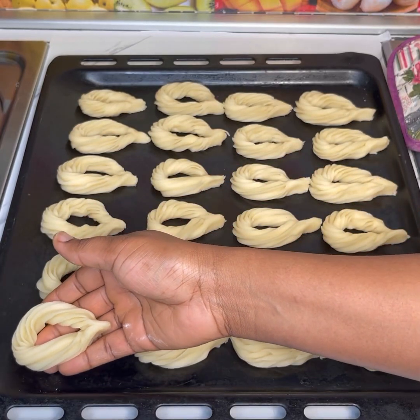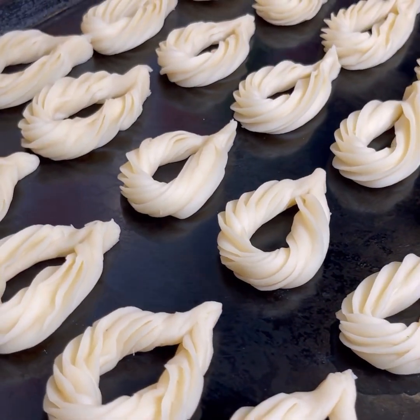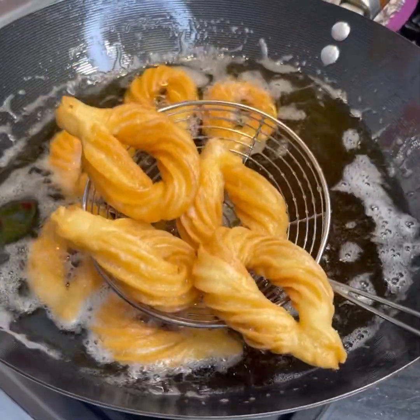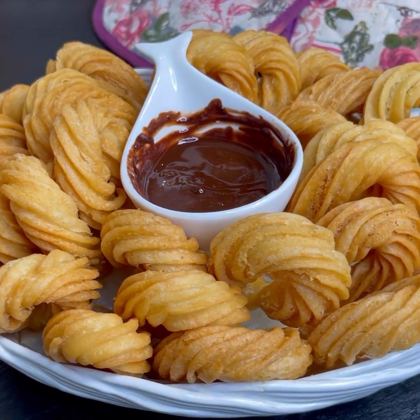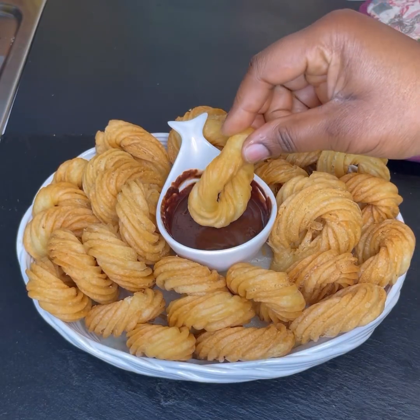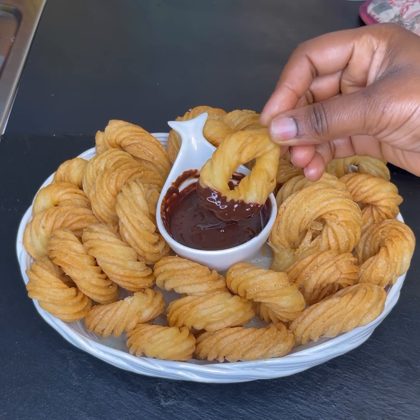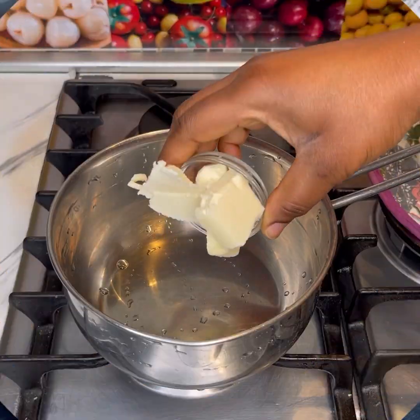Hello beautiful and wonderful people, welcome back to my channel! If you are new here, it's so great to have you — please don't forget to follow my page and subscribe. In today's recipe I'll share with you how to make this amazing churros recipe. It's so easy to make, it took no time, and trust me you are going to fall in love with it — it turned out so delicious and your kids are going to love it!